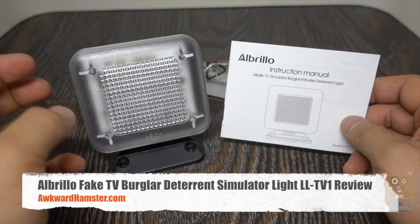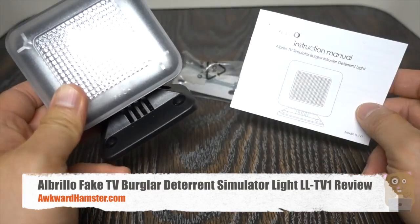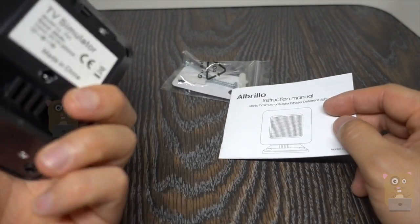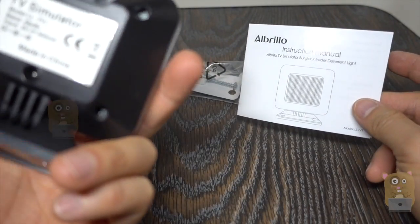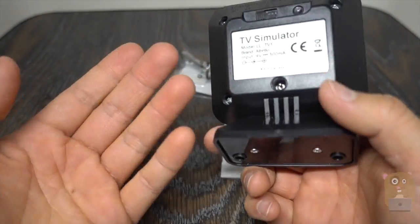Hi and welcome to Gramster. Today I'll be reviewing this fake TV simulator light. This item cost about $17 off Amazon. I got this because sometimes I leave the house for a few days and just don't want to seem like there's no one home.